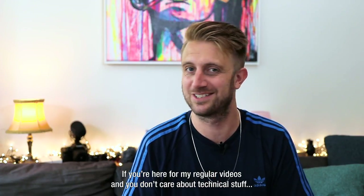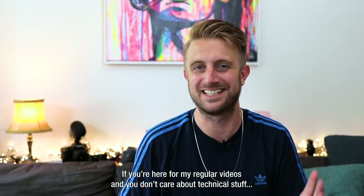My name is Bram de Wijs and if you are a regular viewer of the videos on my channel you must be surprised because this is my first video in English and I'm not really a tech reviewer. So to regular viewers I'll just say one thing in Dutch: if you're here for the normal videos and not interested in technical things with cameras and microphones, you can skip this video.